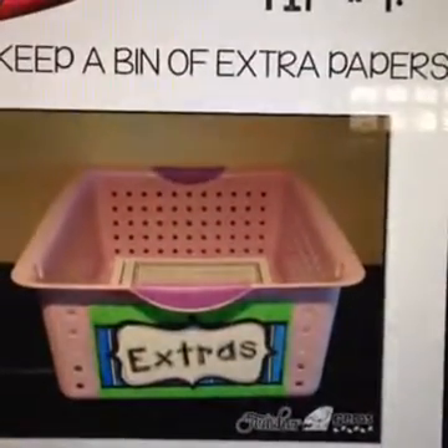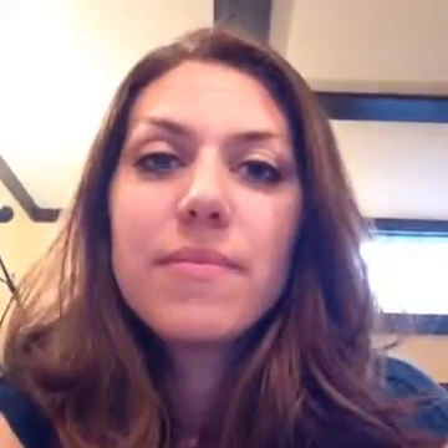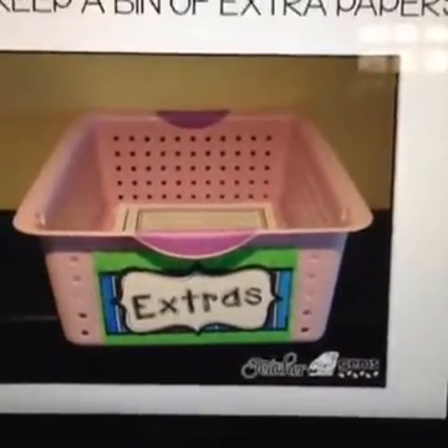Tip number nine: keep a bin of extra papers. Every time I ran off copies for students, I'd run off a few extra and put them in my extras bin. That way, if a student misplaced a paper — which inevitably happens — I could put the responsibility back on them to go to the extras bin and find what they needed. You can find a free label for this bin on my blog, which I'll show you at the end of the video.